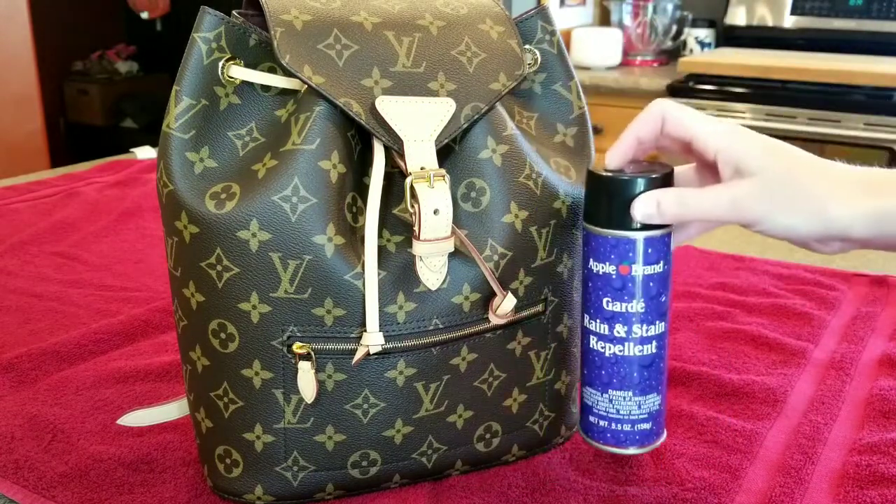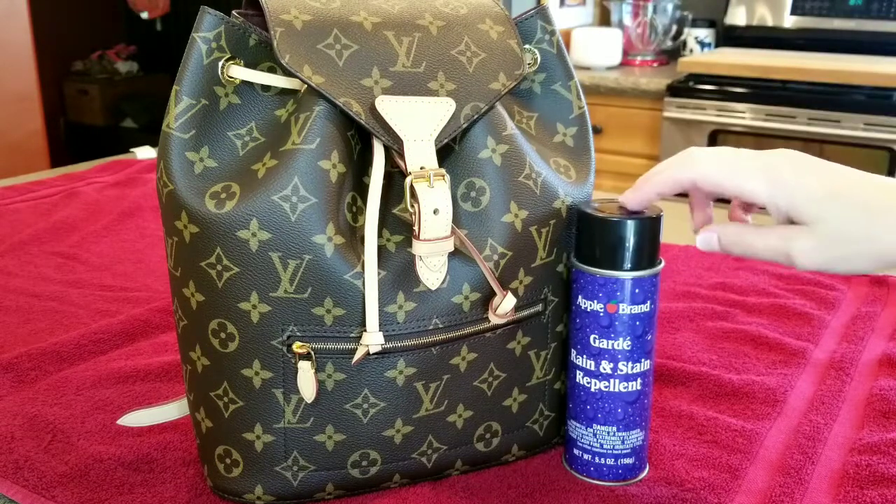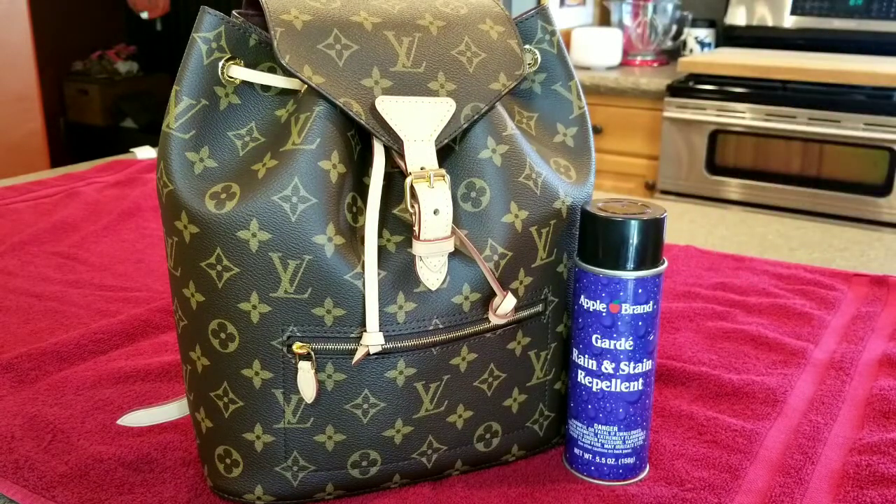I'm going to be using Apple brand. I also love Carbon Pro — I use both here on my channel. You can find them on eBay and Amazon. If you are in Canada, I believe you cannot get Apple brand but you can get Carbon Pro. Both products I love, so whichever you can get your hands on is the way to go.